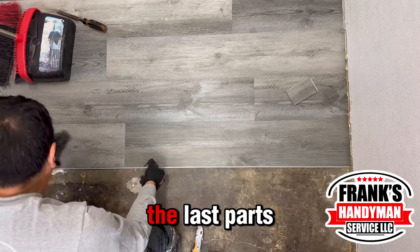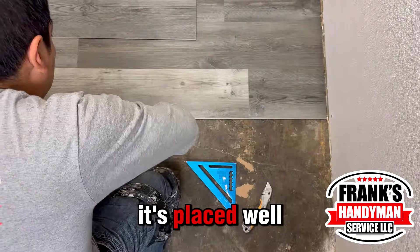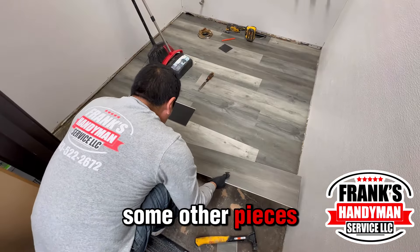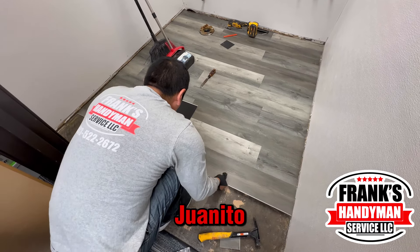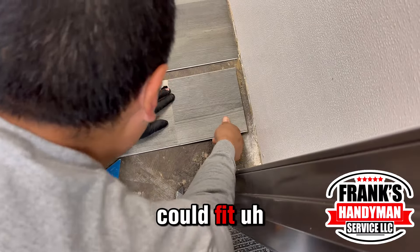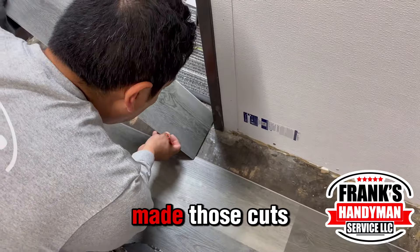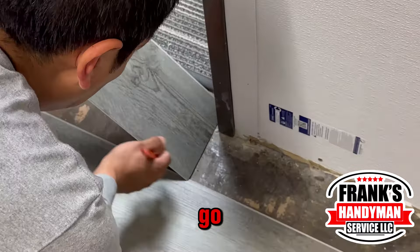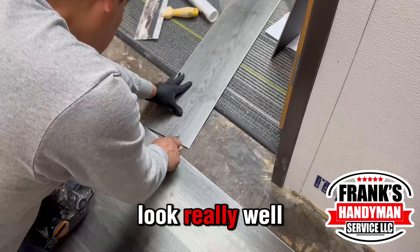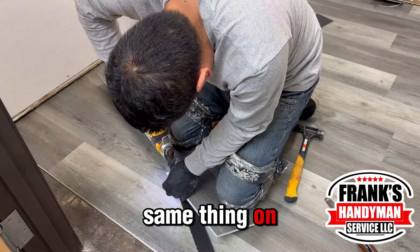Once you're on the last parts of the floor, check that everything is placed well, fits perfectly, and that you don't need to add other pieces. Juanito is going to put the last pieces on the floor, and we have to make some cuts so it fits under the door. After those cuts we're ready to install the last part of the floor, and everything will look really well. We use the square again to cut the last pieces the same way on the other side.